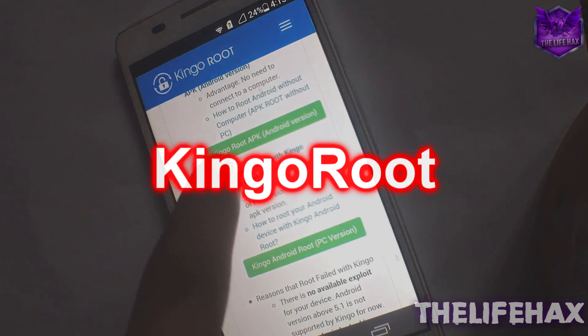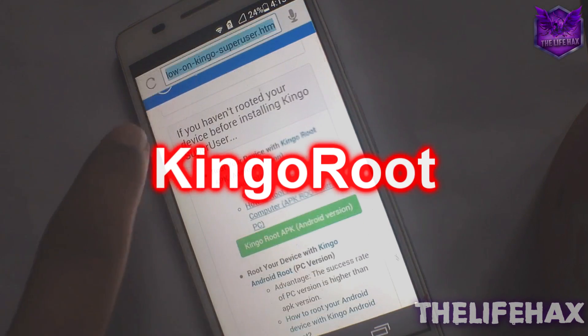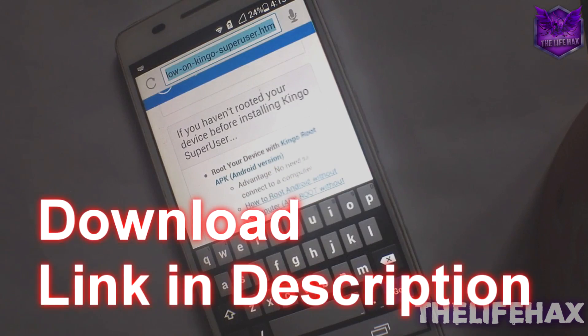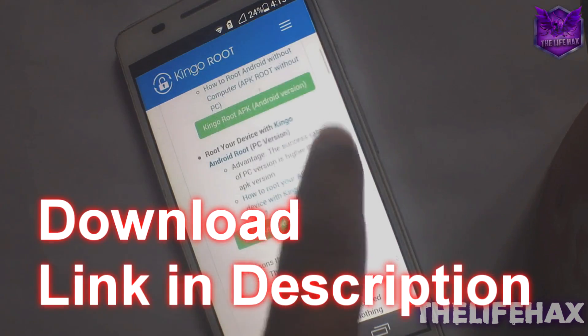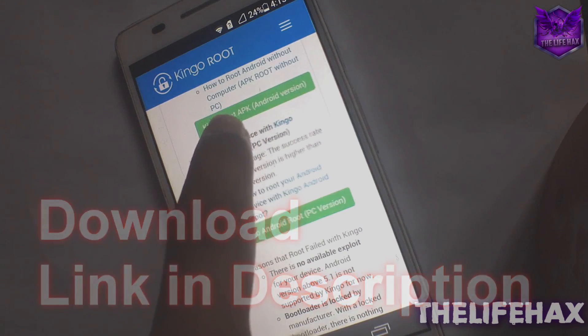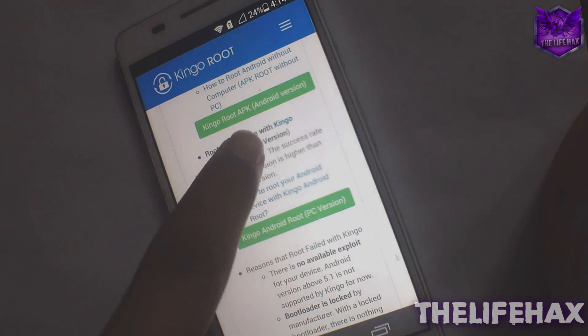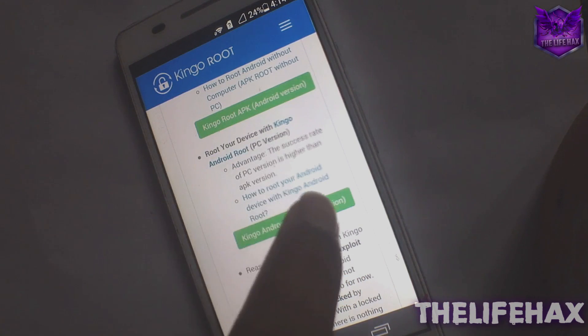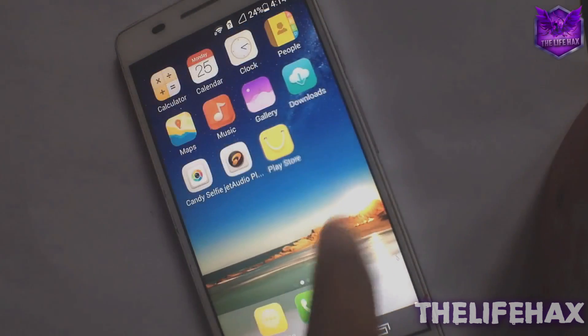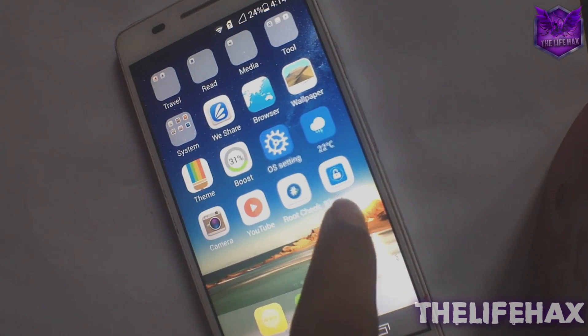Just go to this website, it's called KingaRoot or Kinga Super User — the link will be in my description down below. Make sure to download the KingaRoot APK Android version because we are using this. Go ahead and download the KingaRoot APK and then install it.